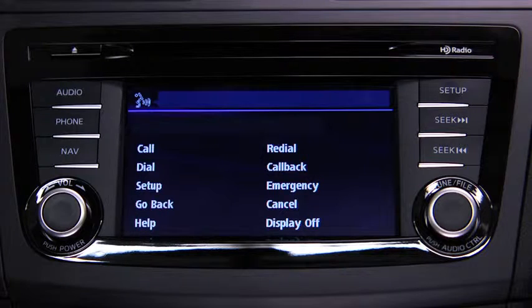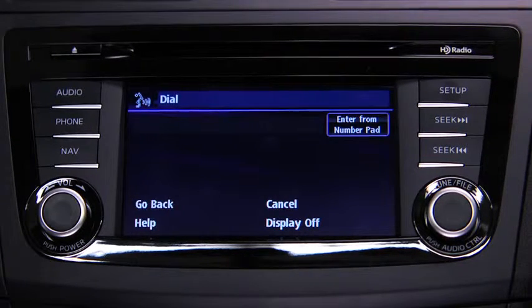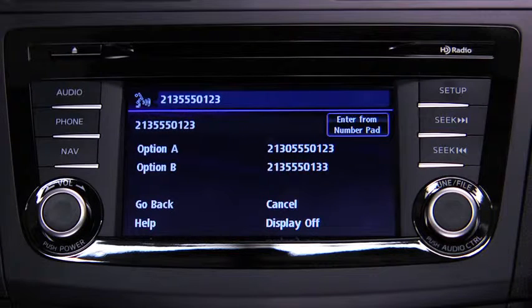After the beep, say Dial. The system responds: "Dial. Number, please." Say the number — for example, 213-555-0123. The system confirms: 213-555-0123.